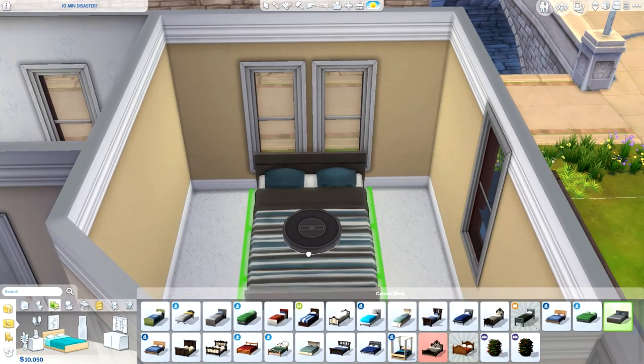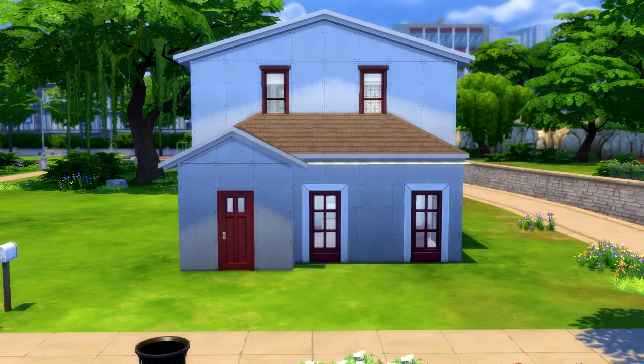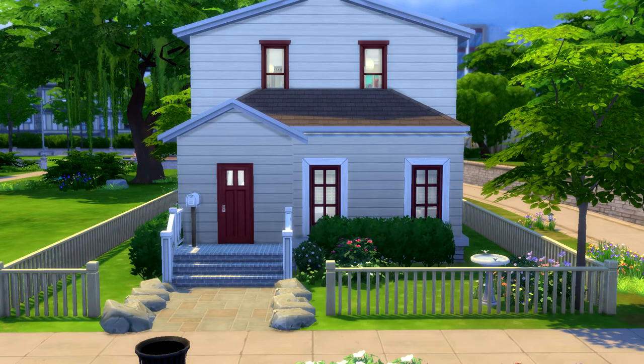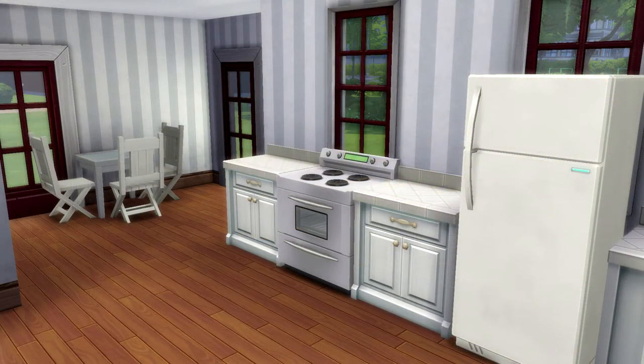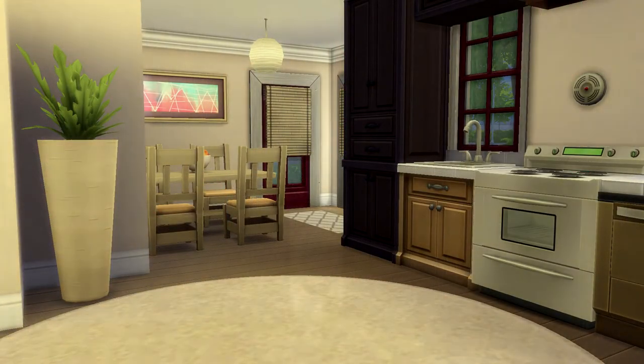Now on to the screenshots for the before and after. Here's what the outside looked like beforehand and here's what it looks like now — pretty similar on the outside but I did add some landscaping. This was the downstairs living room and kitchen area, and as you can see in the kitchen there are the darker counters. There was a light glitch causing some confusion there. Here you can see a better angle of all the space in the back.